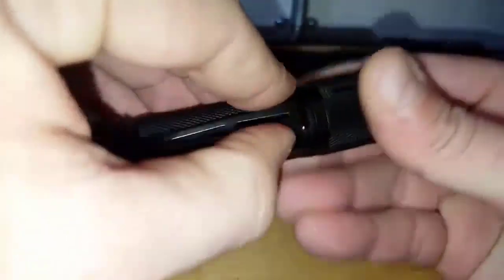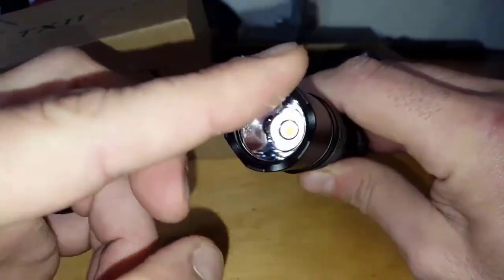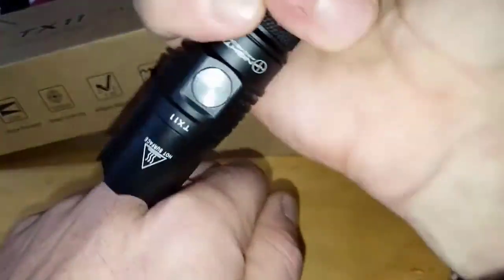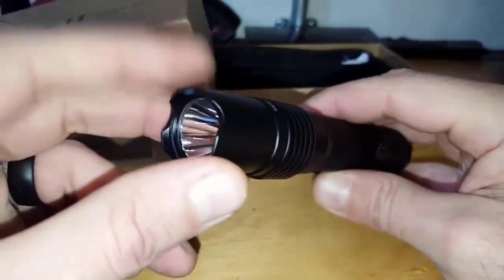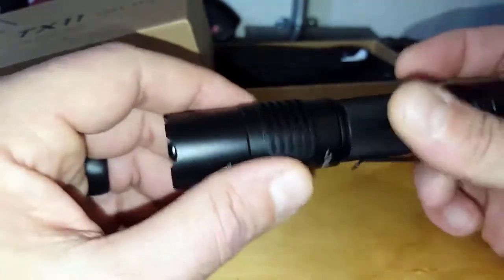I love this beveled edge — especially for a self-defense application, because you can drive it in and twist, and that does not feel good even when I just tapped it lightly on my knuckle. The LED is American-made — it's a Cree XPL HD — so it's very bright and one of the best options out there.